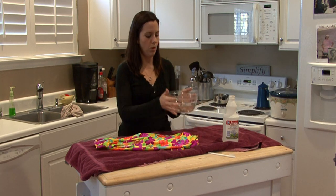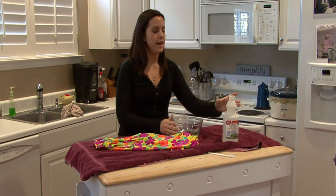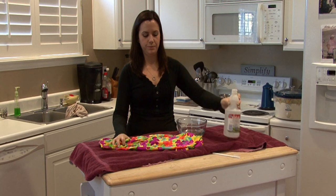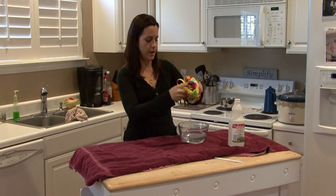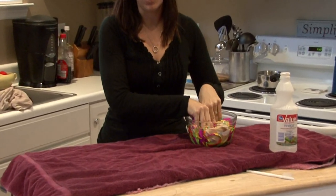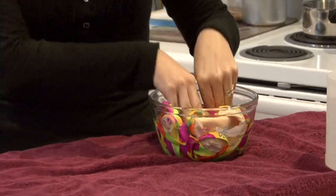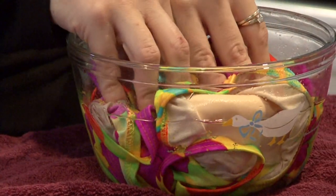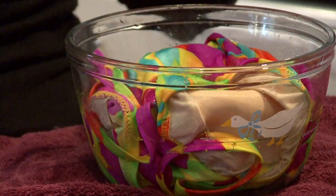All you need is a bowl of water and add a splash of vinegar. Vinegar will get rid of any odor. Throw your swimsuit in there and let it soak. You can let it soak for 15 minutes, an hour, or even overnight depending on how bad the smell is. Vinegar is harmless.